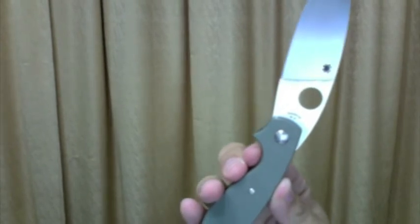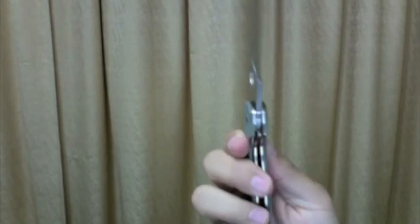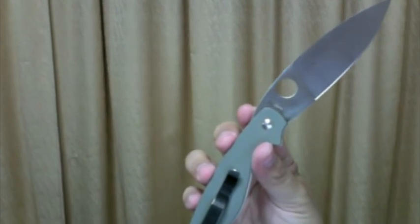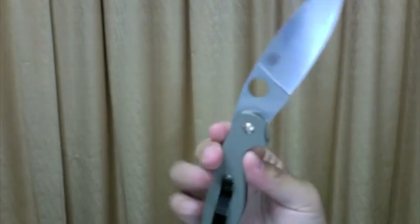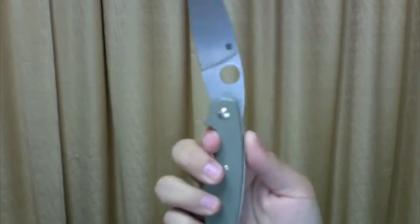Alright. Let me know if you have any questions and I'll answer them. I think this knife is being discontinued, so go get it while you can. It's underappreciated and it's a very good user knife.